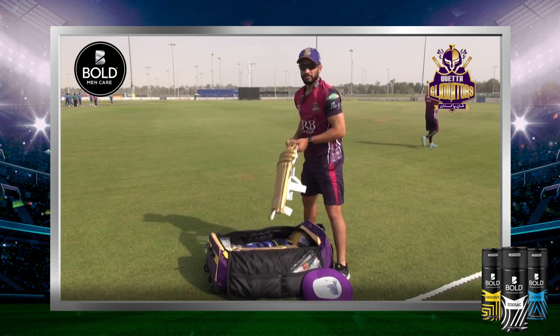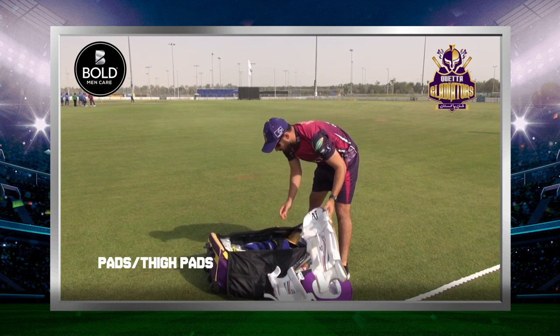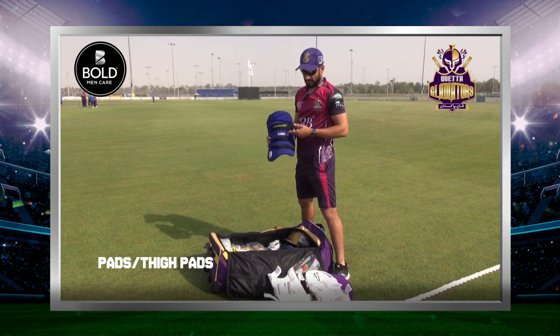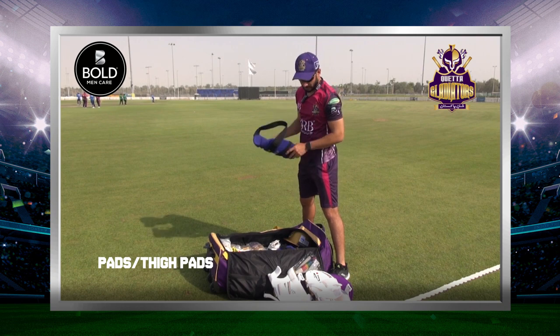Then I will carry my pads and thai pads. You can see my thai pads. This is my special one — someone has written my name on it for my sponsorship. These are thai pads.